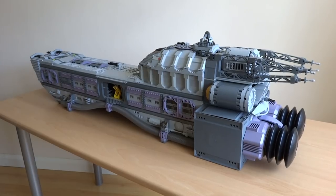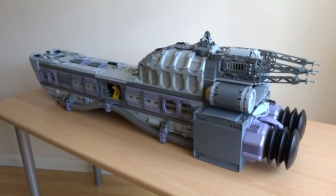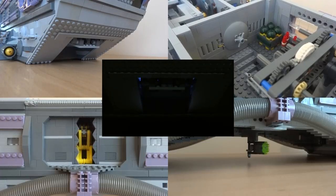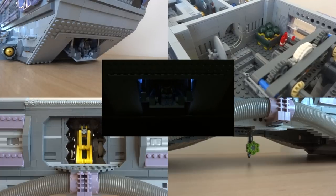I love building Lego spaceships, and to make this one extra special, I've decided to motorise some of the components on board using Lego Power Functions. These include the boarding ramp, lights, airlock, hangar doors, and even a working gun turret.